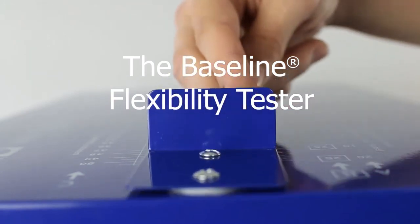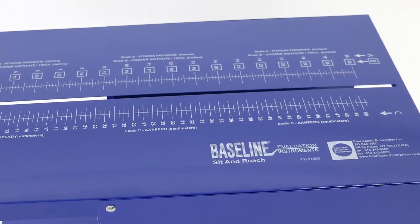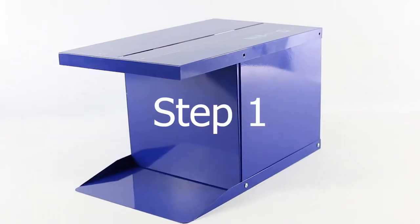The Baseline Flexibility Tester. To assemble the baseline standard flexibility tester, start by assembling the box.